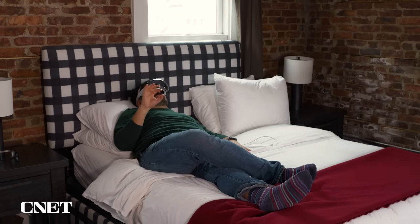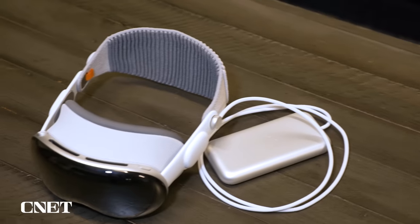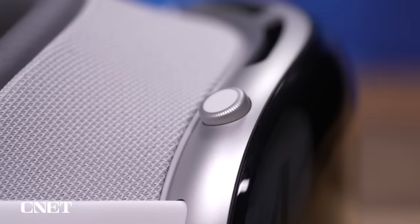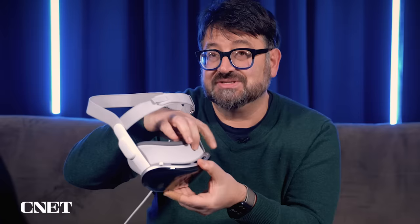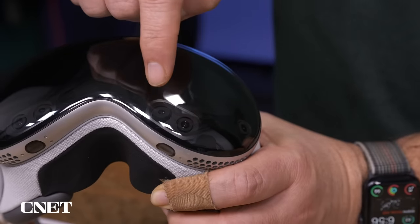Apple calls the Vision Pro a spatial computer, but it is a VR/AR mixed reality headset. It looks like a VR headset, but on front it almost looks like a curved iPhone bonded in aluminum and glass. The controls on top are like an Apple Watch — a digital crown and a flat button that handles Apple Pay payments on double tap. The digital crown dials in and out of reality, bringing a curtain of VR around you or bringing in the pass-through cameras. Those high-resolution cameras on the outside, along with LiDAR for depth sensing, are what make this mixed reality.